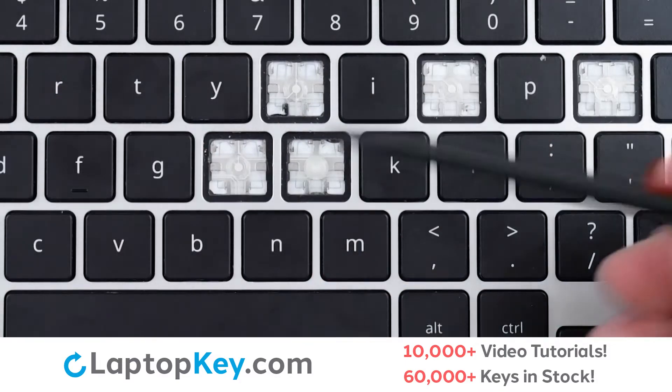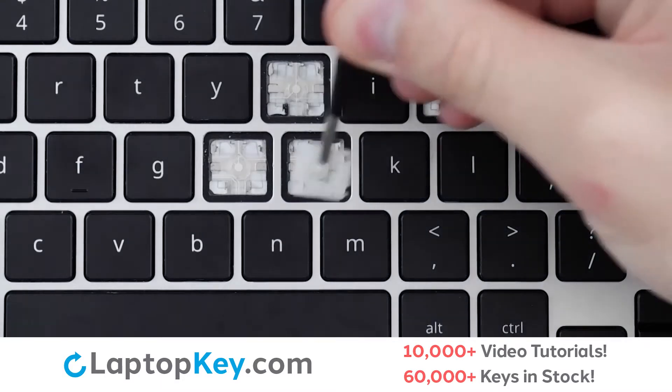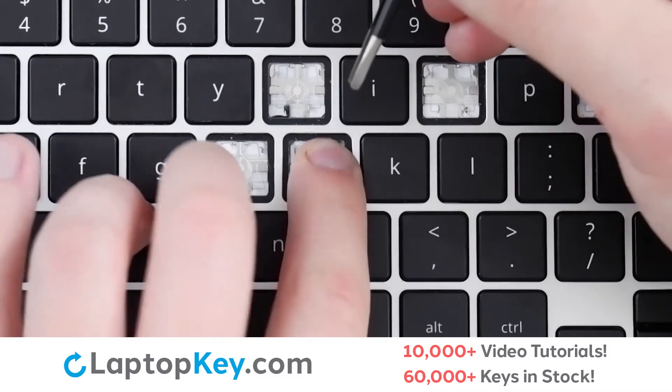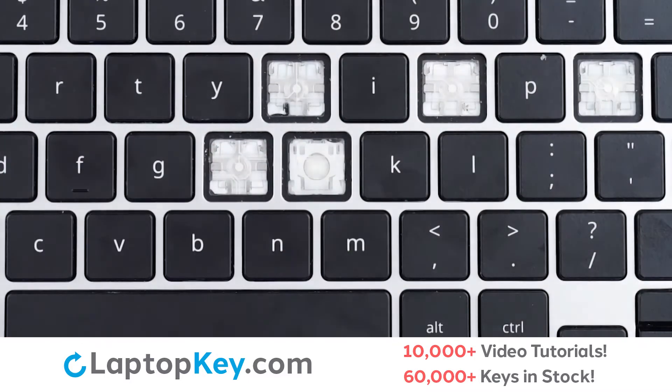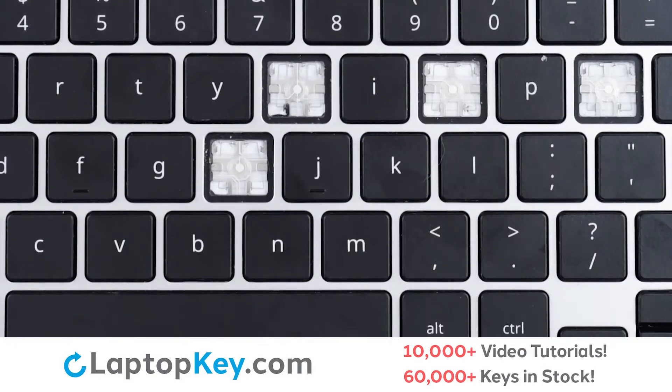Then, using the metal hooks, we will place the clip down bottom first, lay down flat, and press on the corners. We will then take our key cap, place on top, press, and we're fixed.